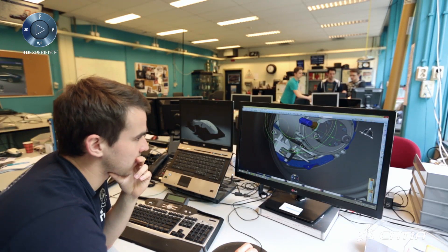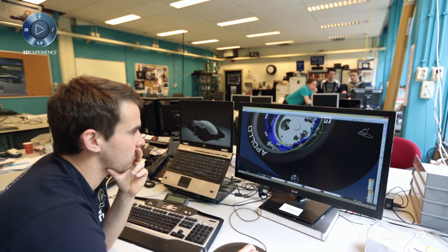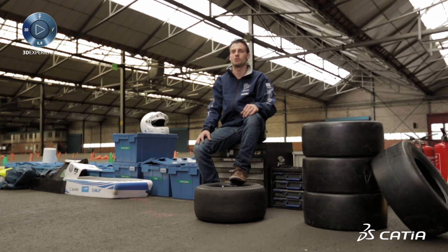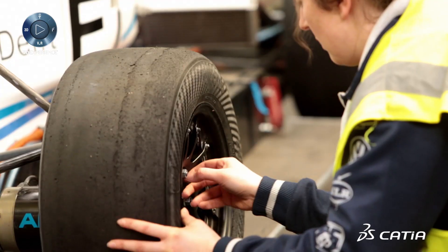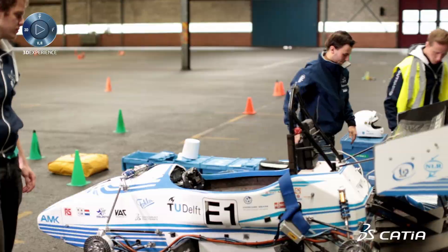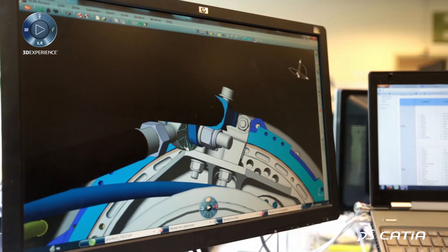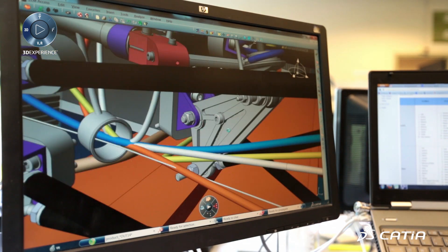The main challenges with our vehicle dynamics are that we want to maximize the grip of the car. We use aerodynamic devices to generate downforce for the corners, but this year we're also designing our own tires to maximize grip. Our chassis, apart from protecting the driver, is also the skeleton where we put all parts in — so we want it to be very lightweight but still very strong and stiff.